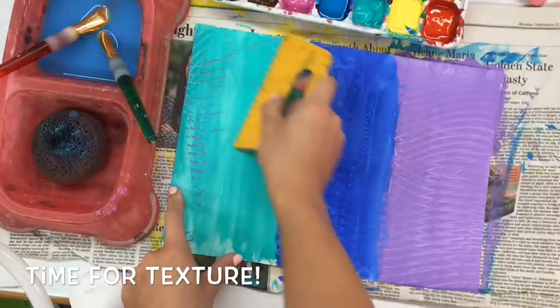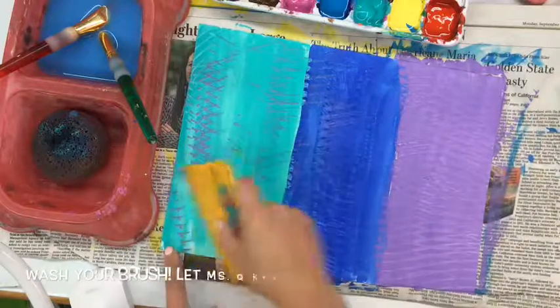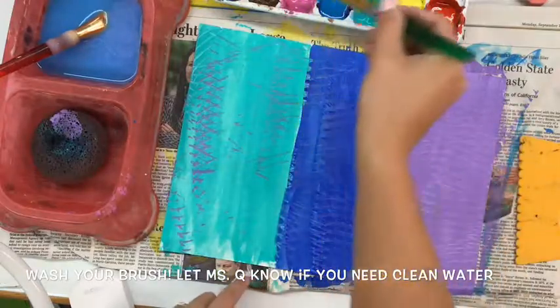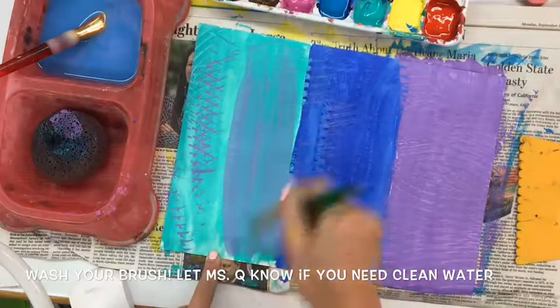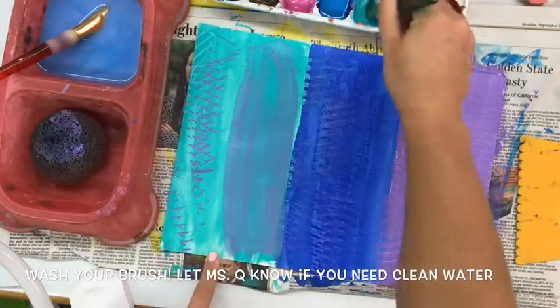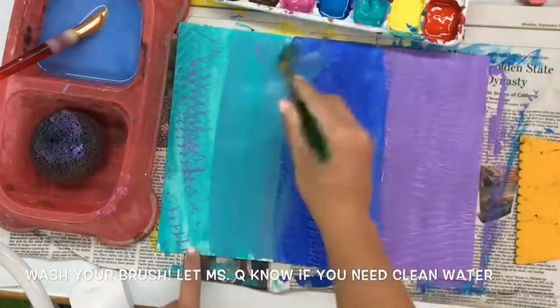I noticed that the first one I painted started drying already. The only one that's really picking up paint and making texture is that purple that I had just painted. Now I might want to add a second layer, but notice — if I don't wash my brush in between, I'm going to get purple all in that teal paint, which would not be good for somebody who is not choosing to use purple. It would ruin the paint for them.